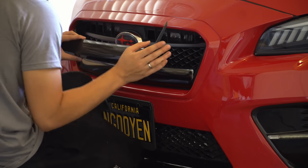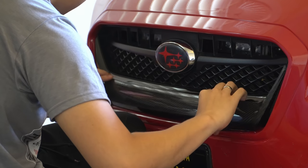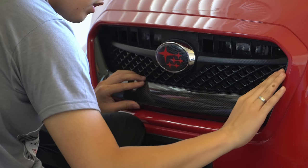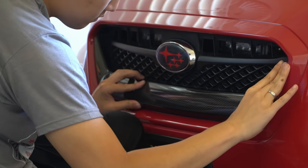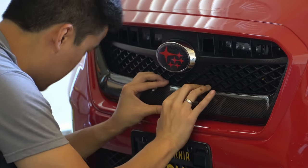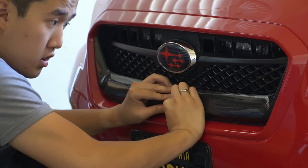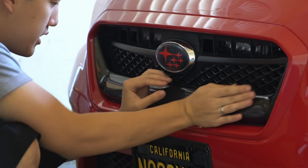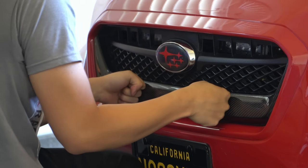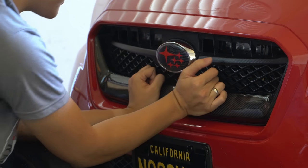I really like this double-sided tape because it's very thin. I'm gonna line them up. You want a great fit — wow, this thing's looking really snug in here. I like to start from the inside and work out. Wow, this looks good.